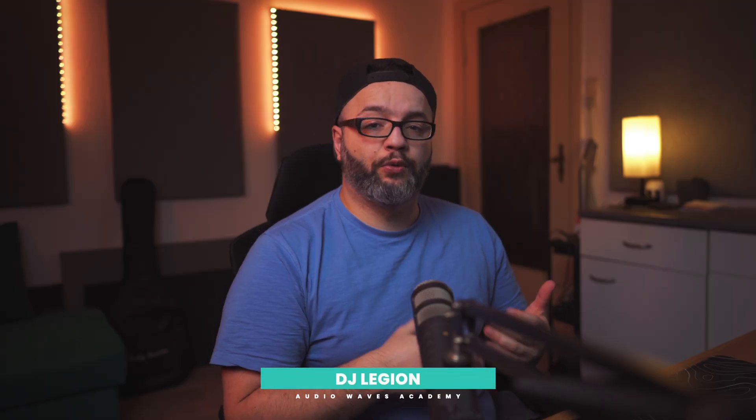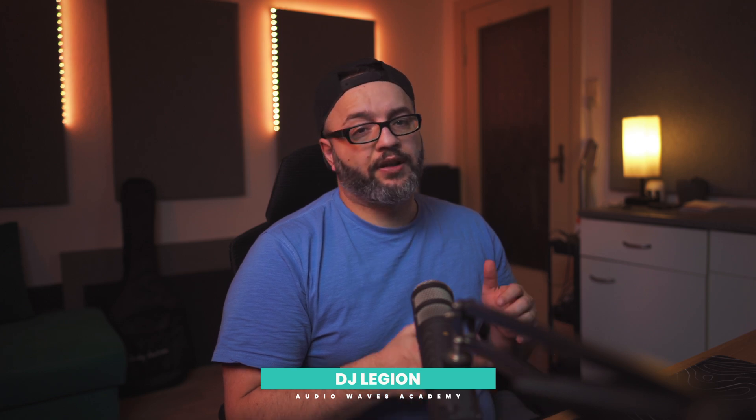Hey guys, I am DJ Legion from Audio Waves Academy. If you are new here, this channel is all about helping you master music production and sound engineering. If you are into music production, you know how important EQ is, but pro EQ plugins can be really expensive and not everyone can afford them. This is the real truth.